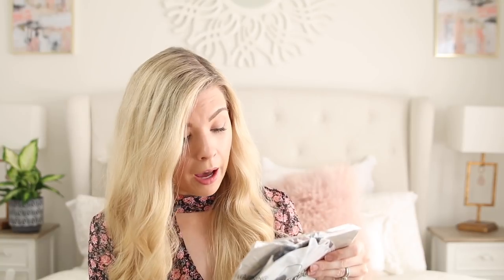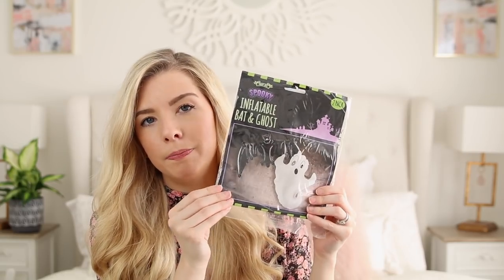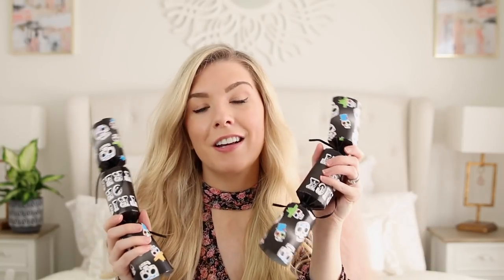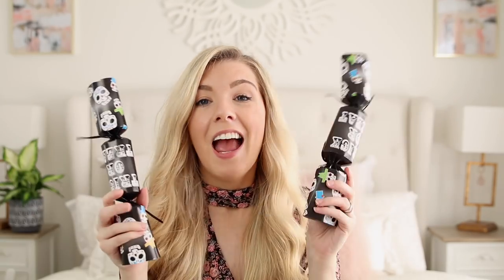I also recently found in the Pound Shop a bat and a ghost inflatable pack. I didn't know whether to put this in the basket as a little activity — blowing them up and then he can play with them. I was going to use them just for decoration but I might put them in the basket first and then he'll want to get them out. These are his remaining Halloween crackers — he already pulled some of them when we did the Pound Shop haul together, but he's got two left and he's forgotten about them so he'll be excited.